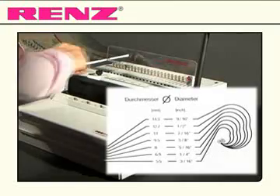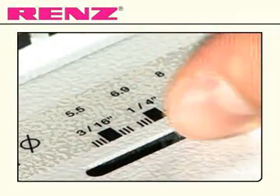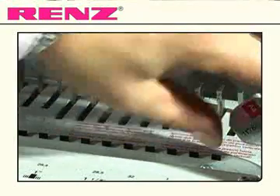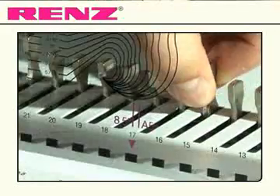Having measured your document, selected the wire closing diameter and set the punch for A4 or A5, you also have the additional options of adjusting the margin with the depth gauge and selecting from 38 punch pins which can be disengaged individually.